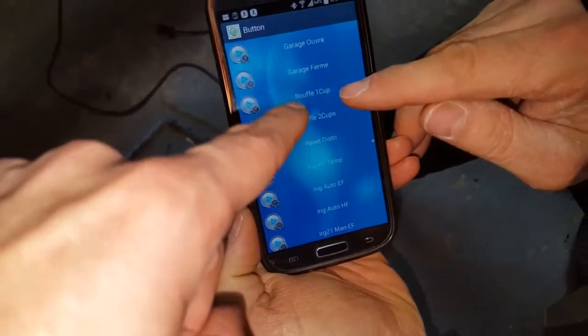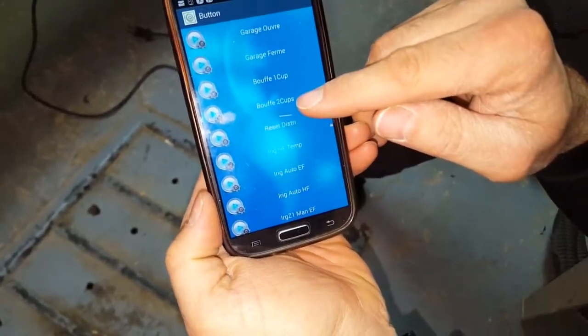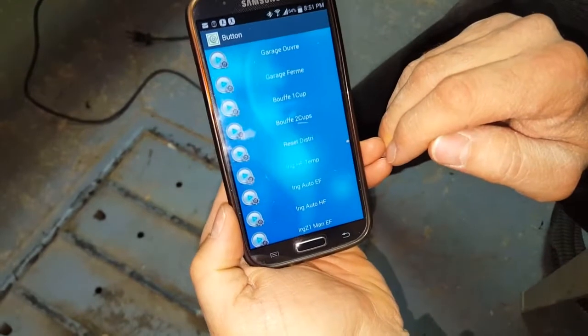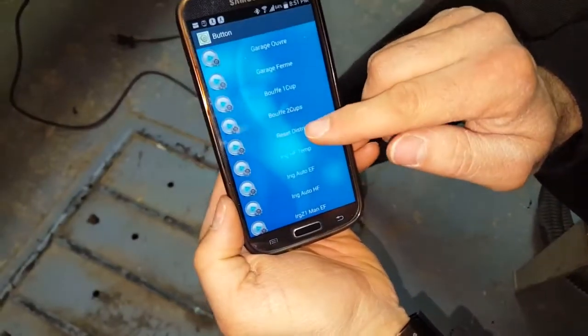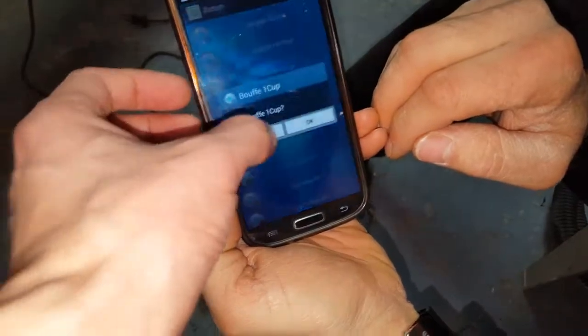It's automated four times a day, and we also have buttons so we can force one cup or two cups of food. The reset distribution button is used when the watchdog detects a problem — press it to reset the system and try again.